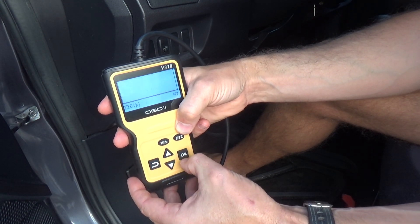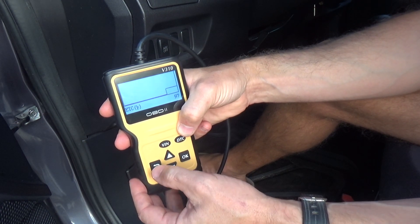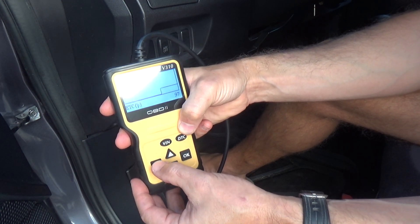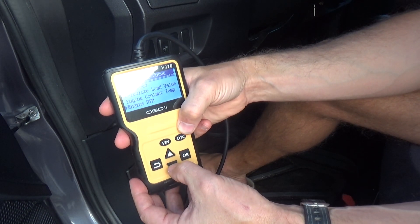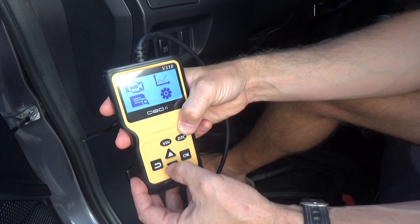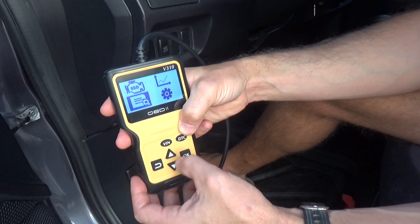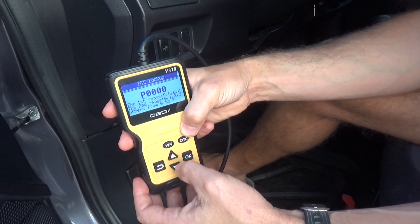You can also check live data: car speed, engine coolant temperature. For example, right now it tells me that it's 97 degrees. You can check your engine speed and engine RPMs — a lot of different options available that probably make more sense once you do have some kind of problem.